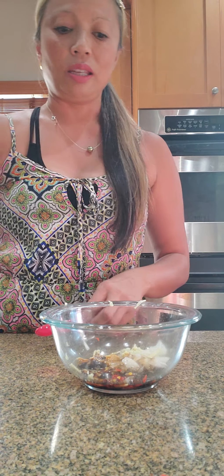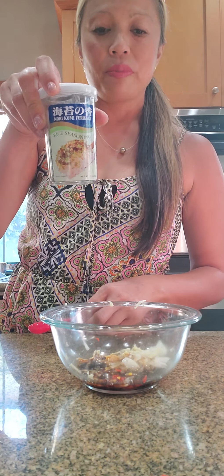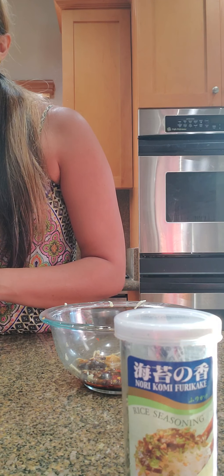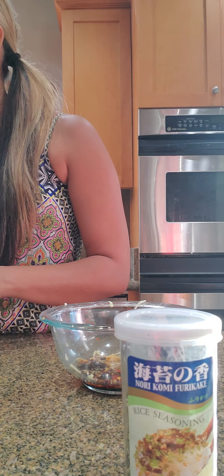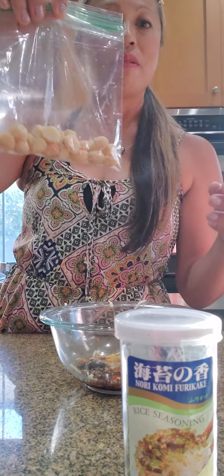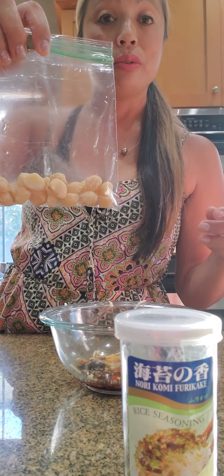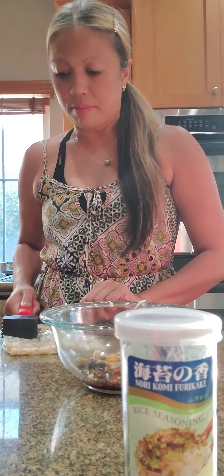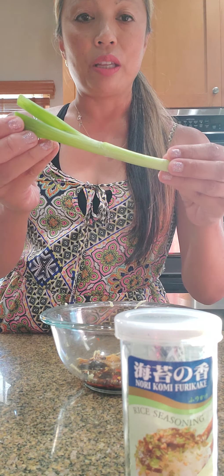One teaspoon furikake — this is norikomi furikake. I'm going to put this to the side because I want to sprinkle it on top. Optional macadamia — just maybe about 10 macadamias into the poke; I'm probably going to smash them a little bit. And then green onion for sprinkling as well.